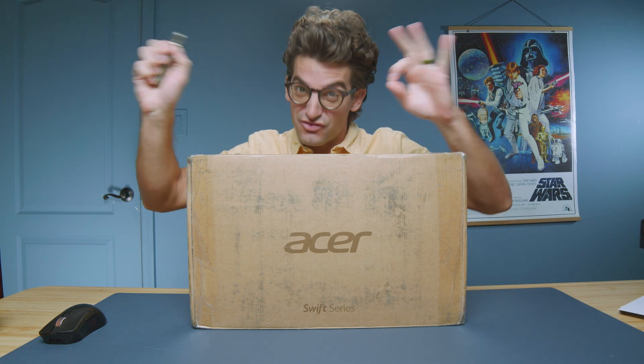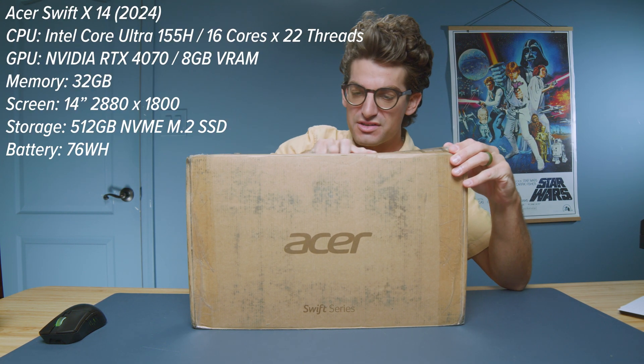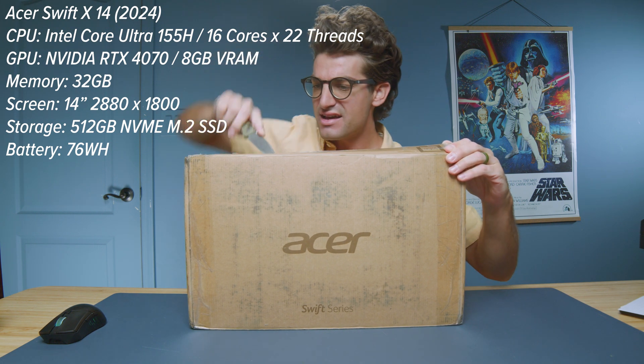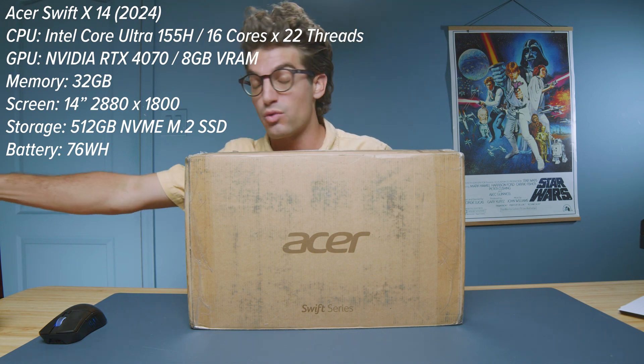They call it the Acer Swift X 14. In this video, let's unbox it. I'm looking forward to this laptop. The reason being is I feel as if it's finally a competitor in the 14-inch category from a performance standpoint.